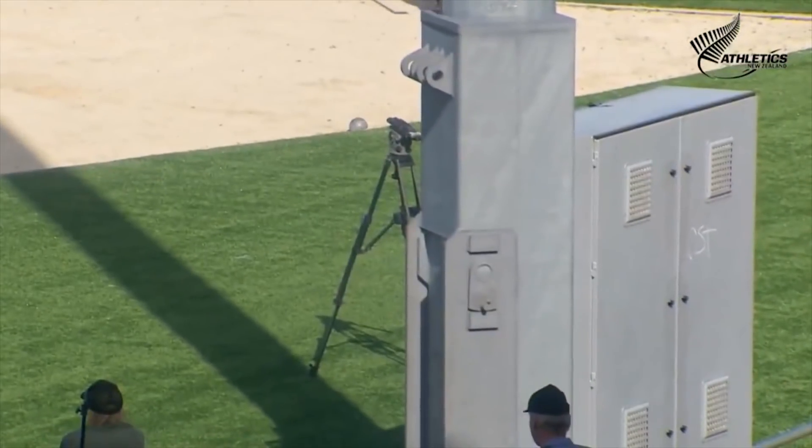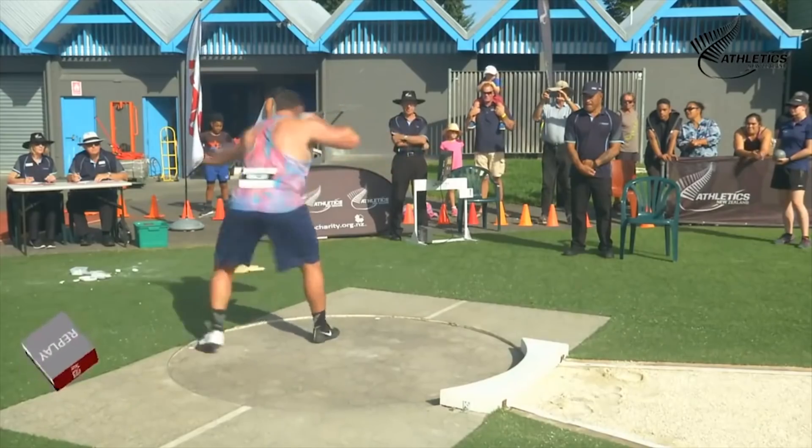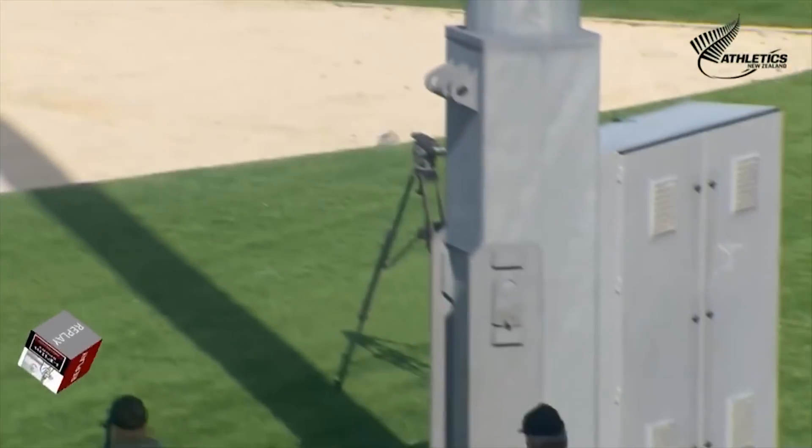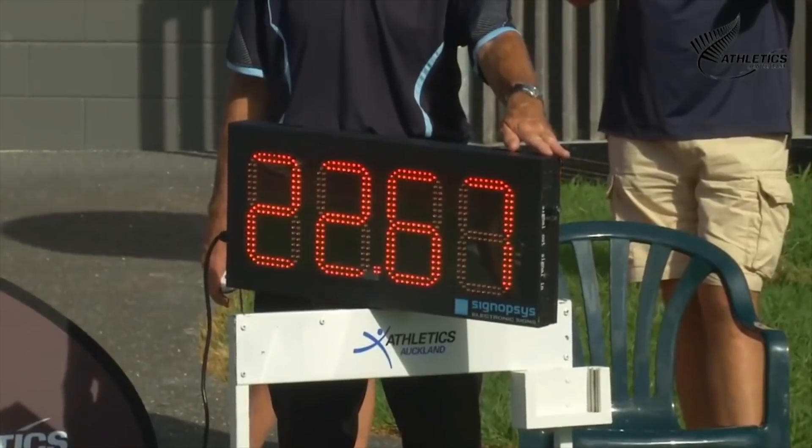He uncorked a big one - really happy with that. 22.62 meters, then 22.67 meters. It keeps going up. Interesting to see what he does later in the season when he peaks again.